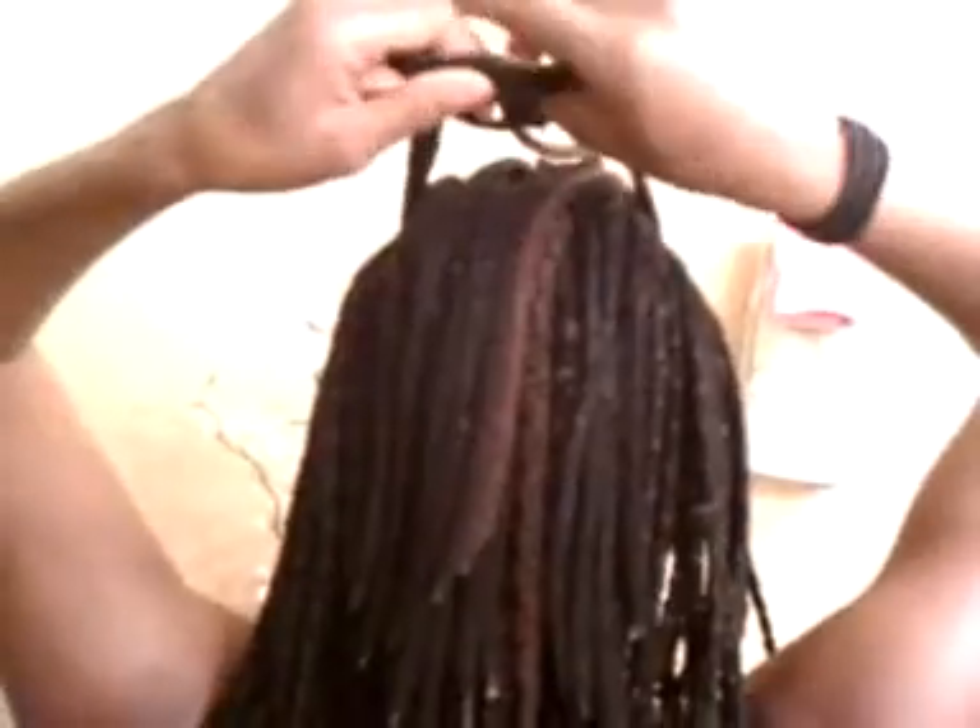Now when I did these yarn braids I parted them in a row. So now I'm going to grab these two, and tie it here.